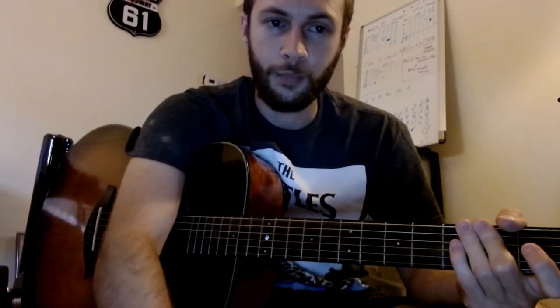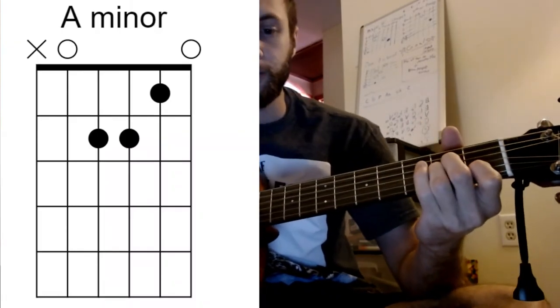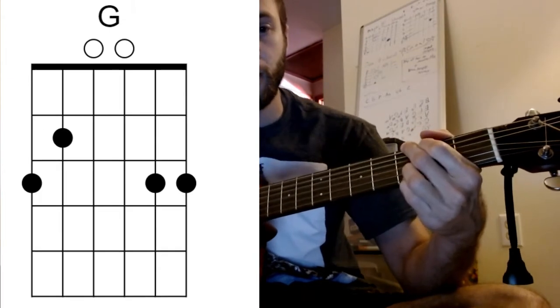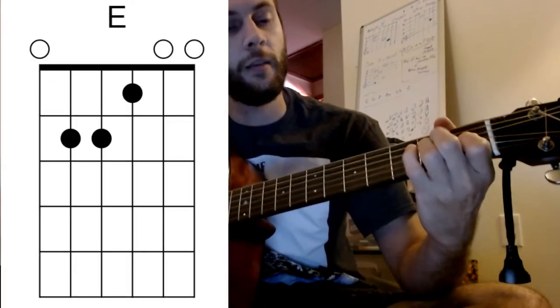One More Cup of Coffee — this album is kind of hidden away, like a gem. Pretty easy; there's only four chords in this: A minor, G, F major, and E major.